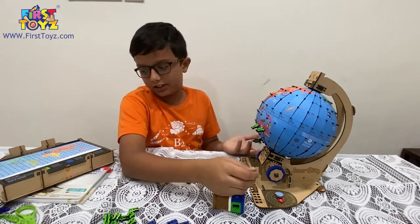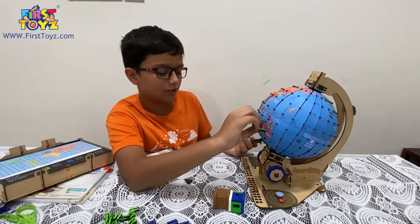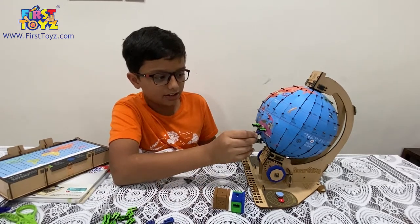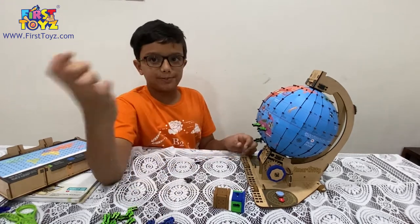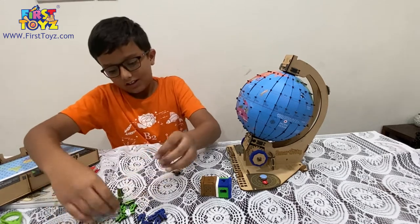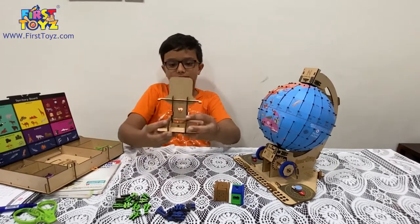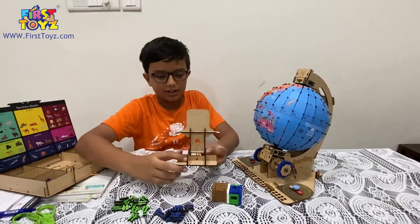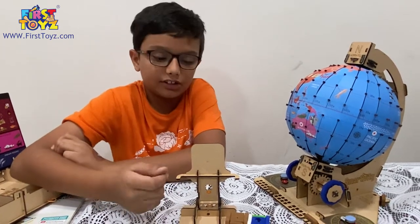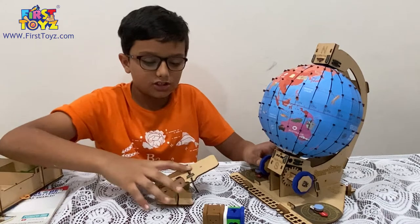We have the seven continents on this. You have to place two pegs on a continent and that continent becomes your territory. Your opponent can visit the territory but they can't claim any points in your territory, so the person who claims the most territories by the end of the game wins. There's also a mobile stand - you put your mobile on this, download the augmented reality app, Smartivity Globe Trotters, and you can see the icons and names of the continents on it.